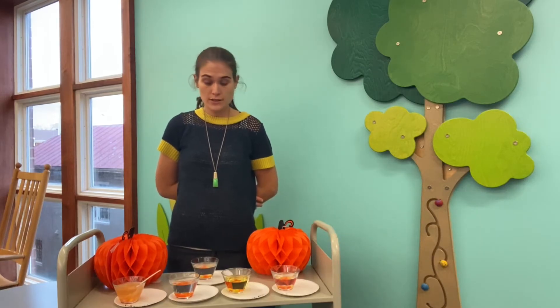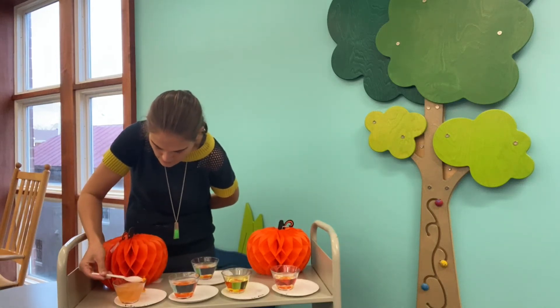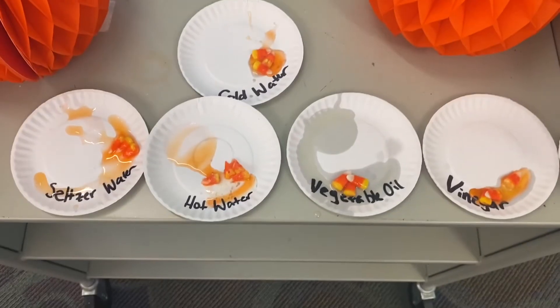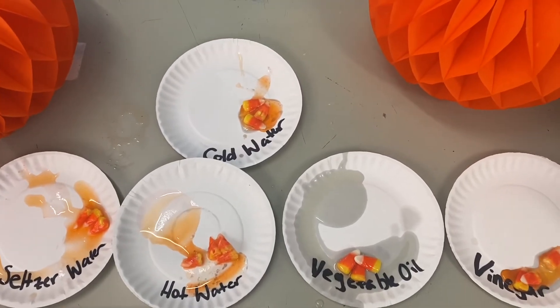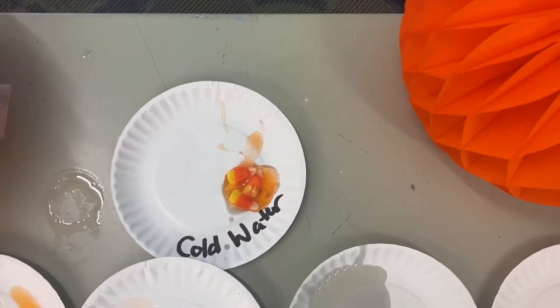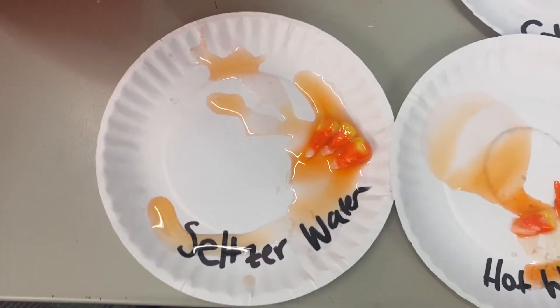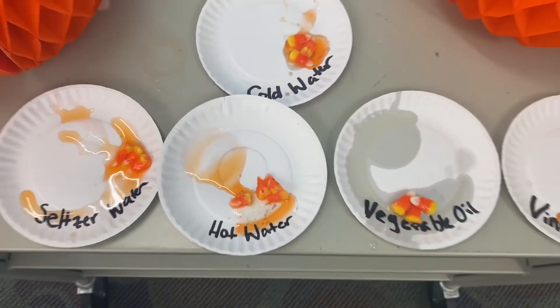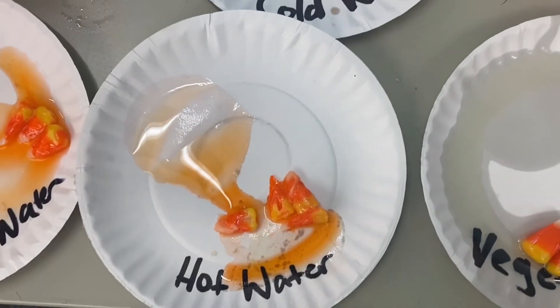Alrighty, it's been five minutes — the timer just went off. I'm going to take each of the candy corns out, place them next to the liquid, and compare each of the liquids to one another and see what's happened to the candy corn. Now that we've taken the liquid away and can really focus on the candy corn, it seems the least dissolved is the vegetable oil, followed by either the vinegar or the cold water — it seems a bit of a tie. Then the seltzer water, and to my eye, it looks like the hot water has dissolved the candy corn the most.